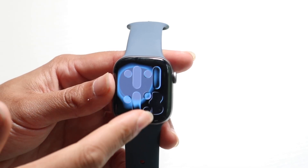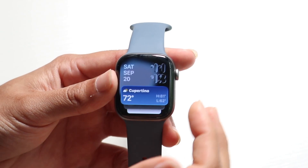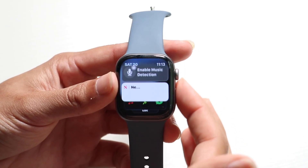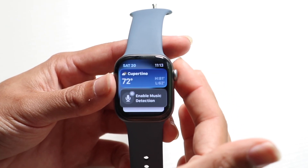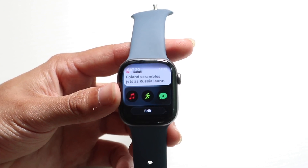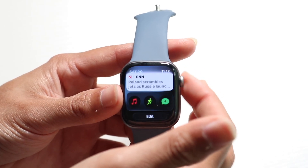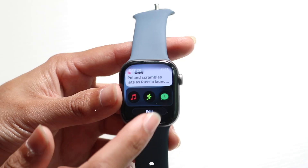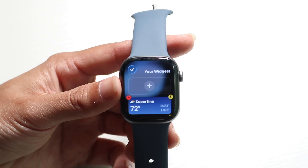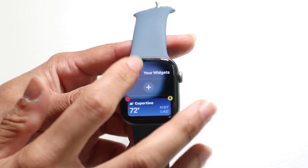If you swipe up from the bottom, this will show you your widgets. You can customize these widgets to whatever you want. You can scroll through your whole layout by using your digital crown, or use the touchscreen to go up and down. These are quick widgets you can use to quickly see information. If you scroll all the way down, you'll see an edit button. Tap edit to modify the screen, add new widgets, or delete them. Tap the checkmark to accept those changes.